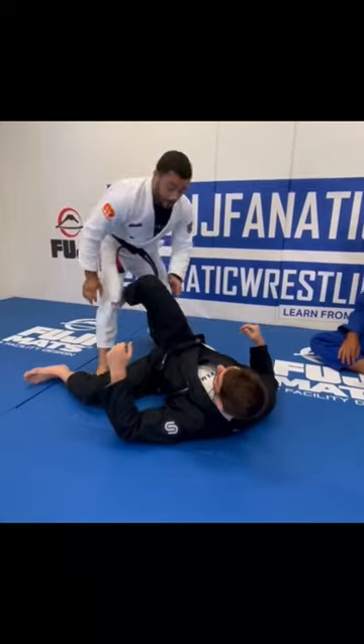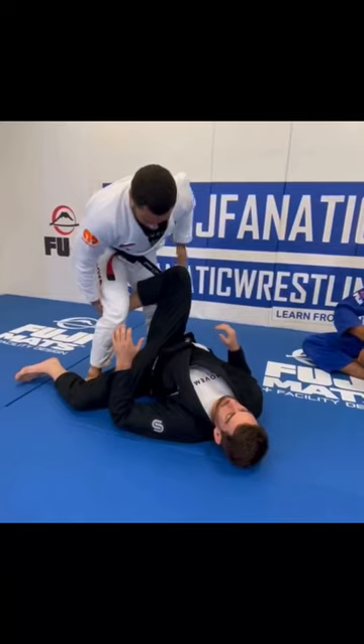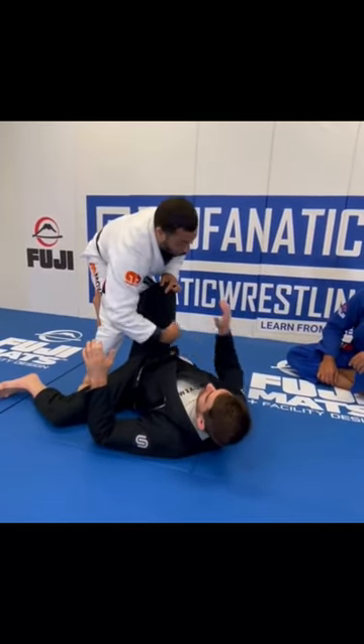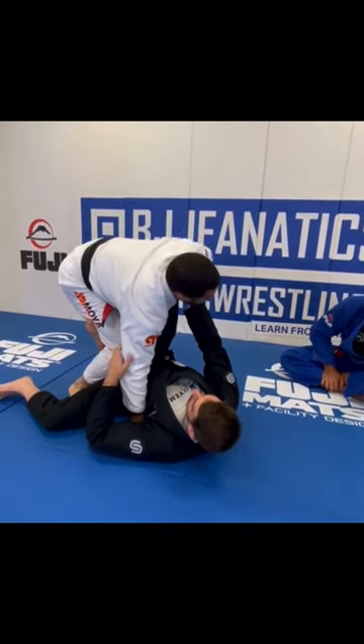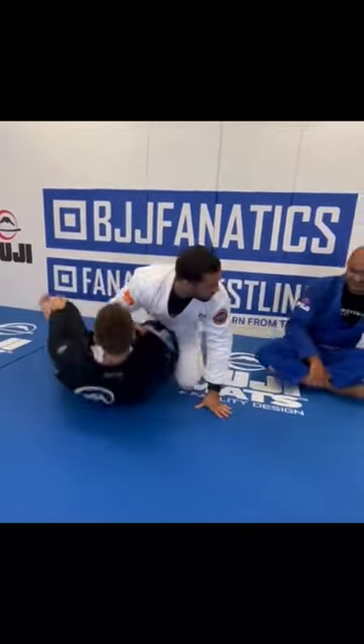Last but not least, if the knee is pointing out, it's going to be incredibly difficult to force a folding pass. It's going to be sticky to back step. But he's essentially opened up the space on this side, so now it's going to be easy to shoot my hand down to the mat, looking to knee cut across the hip and finishing the knee cut. And there's lots of knee cut variations.